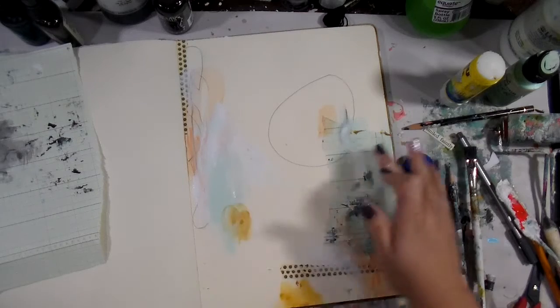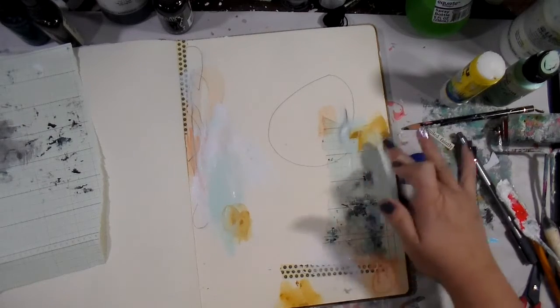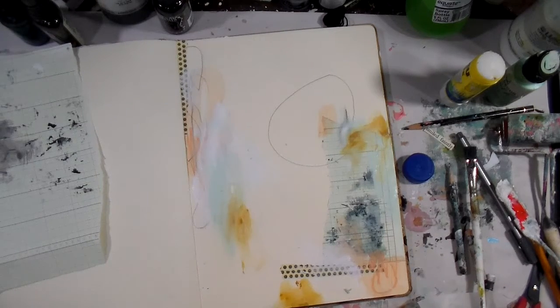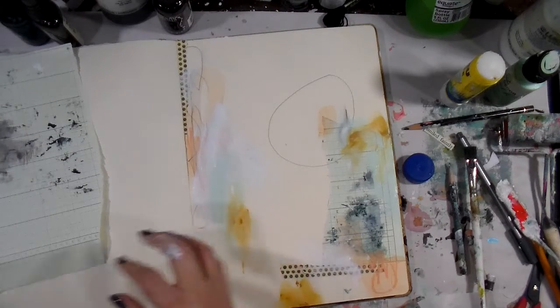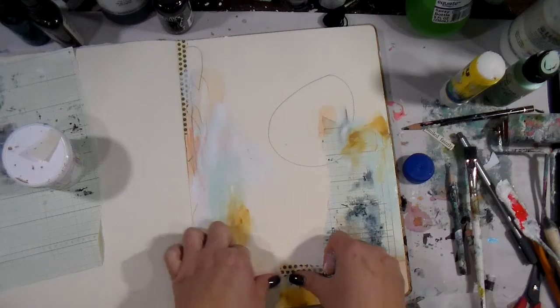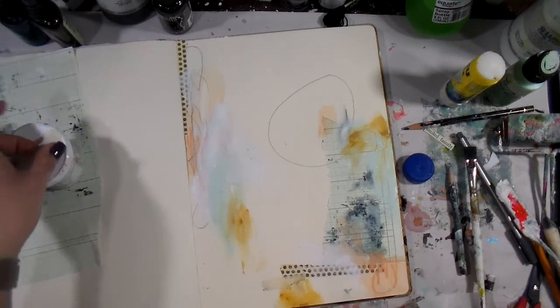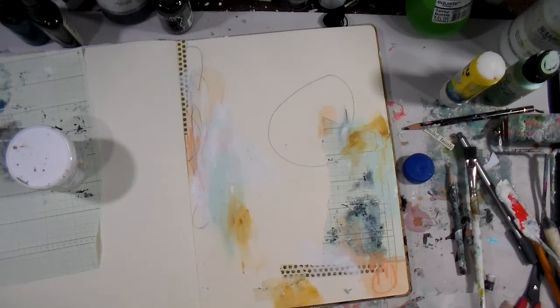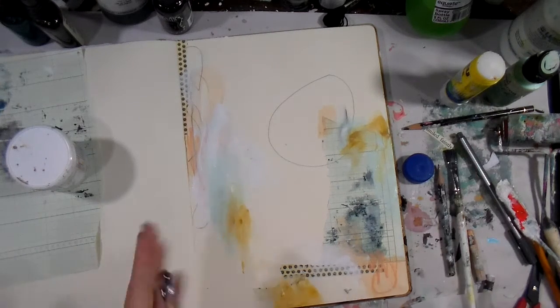I'm going in with this yummy, delicious mustard color — it's a thicker paint by Golden. It was just handy and sitting right there. I also took these little giblets of masking tape off the top of my gesso jar — they'd probably been there forever — just because they were handy.